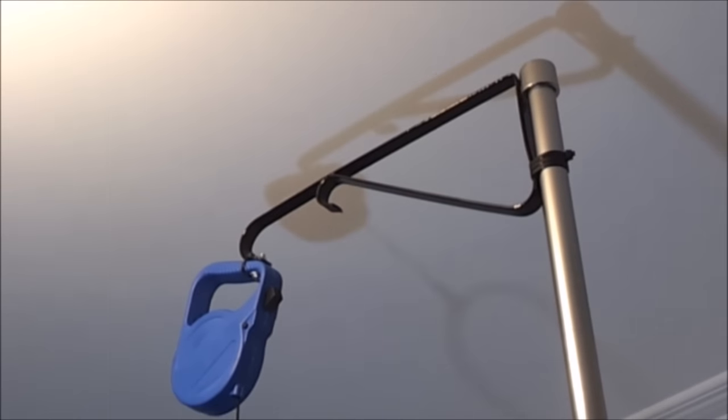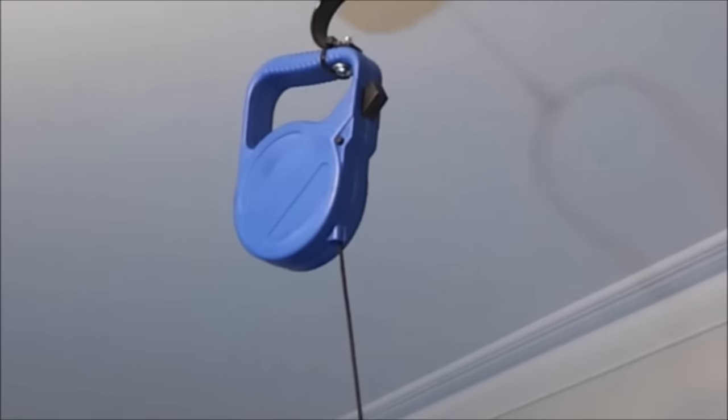It's bodged together from household junk: a cardboard tube, a curtain rail — but you could use dowel or anything — a shelf bracket, and I've gone with those retractable dog leads that everyone's using. They seem like an ideal solution.